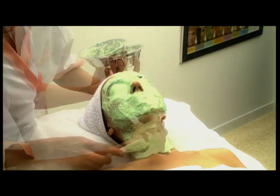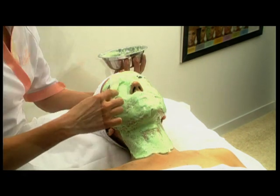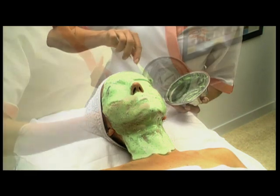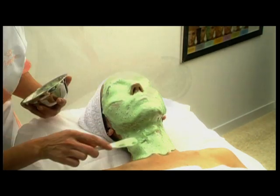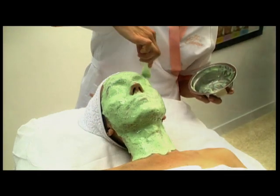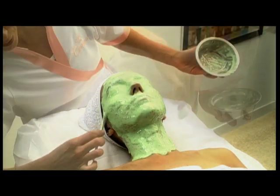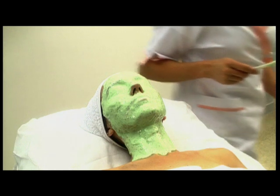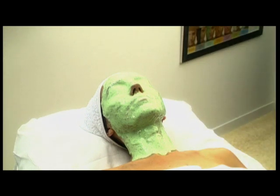Also cover the mouth in a single movement. Finally, there is still time to adjust the edges of the mask and use any remaining paste around the neck. The mask starts to harden after about 4 minutes. For 15 to 20 minutes, the mask will interact with the facial temperature, lowering it 5 to 6 degrees for a firming and soothing effect.